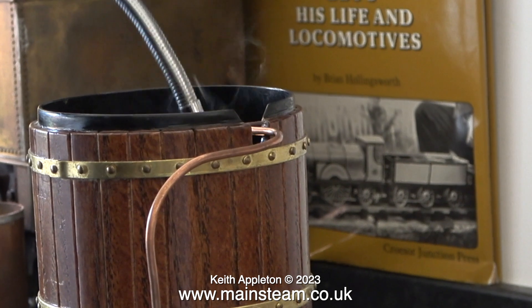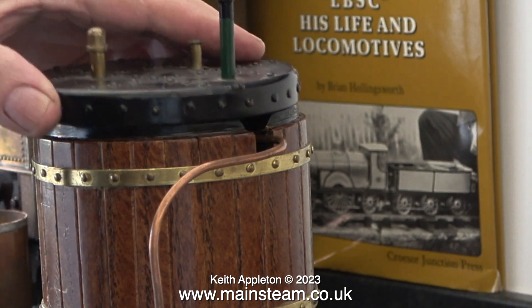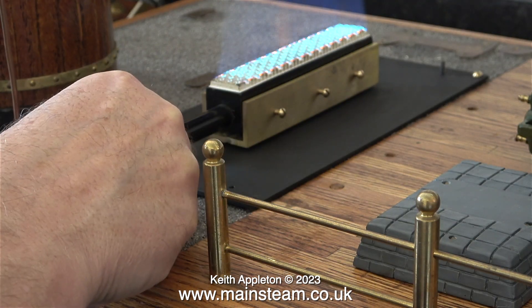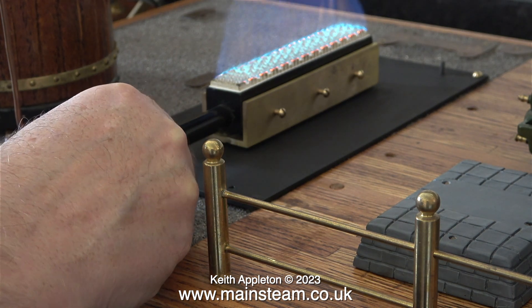I really cannot recommend looking for gas leaks with a naked flame. I used a safer method — my nose — to sniff the top of the gas tank container to make sure it didn't smell of gas. I only use the lighter here to illustrate the way you shouldn't do it.